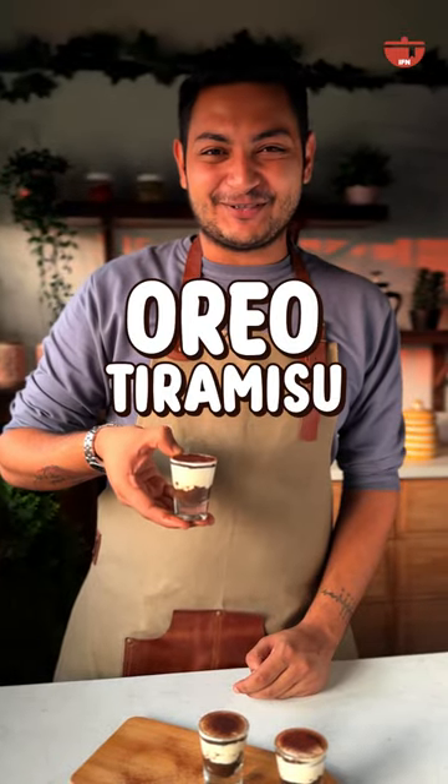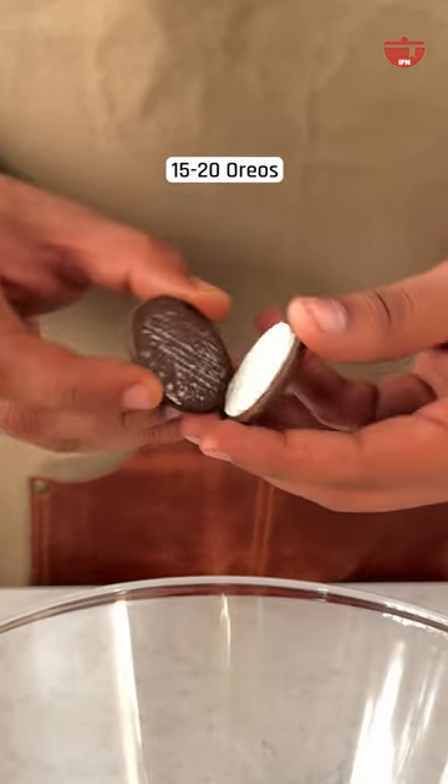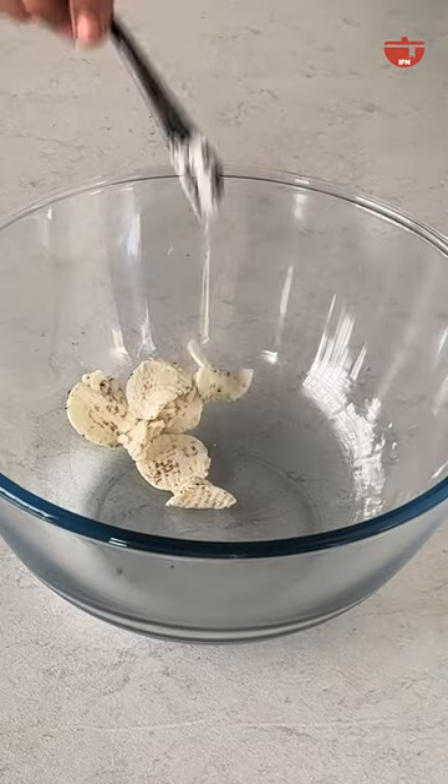Let's make oreo tiramisu. Twist the oreos and take out the cream, then add them to a bowl.